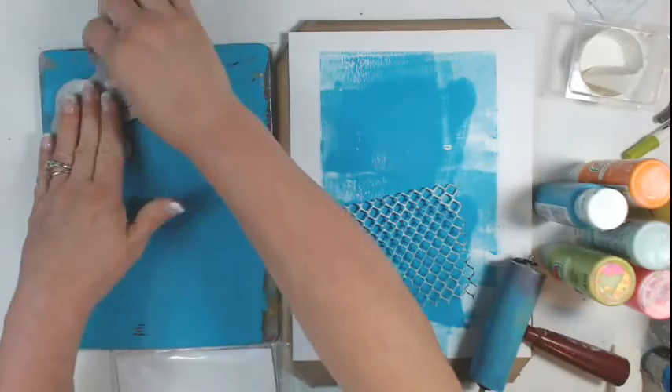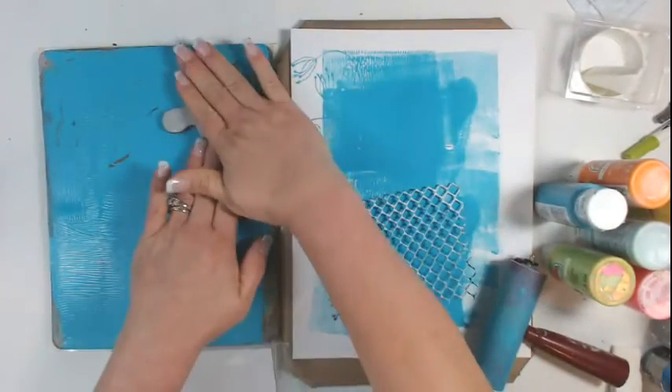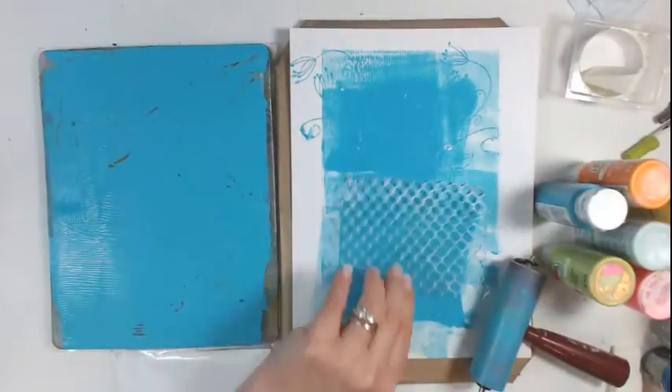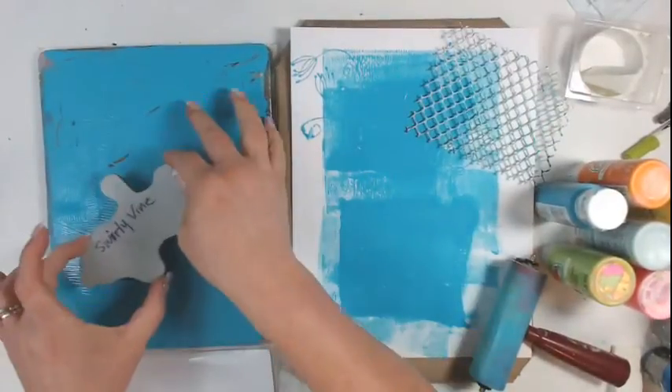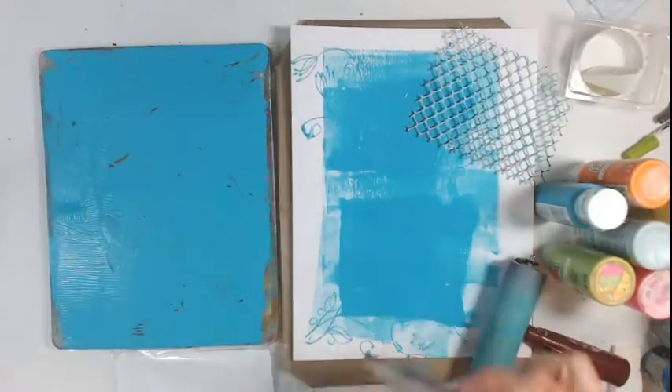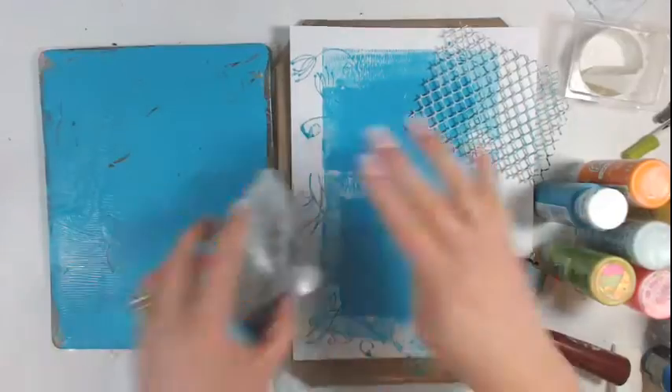If you're an experienced monoprinter, go ahead and do whatever it is you want to do. If you want to just paint it up your way, go ahead and have fun with it. You can speed it up if you want, or hang out with me and see how I did mine — roughly around ten minutes.